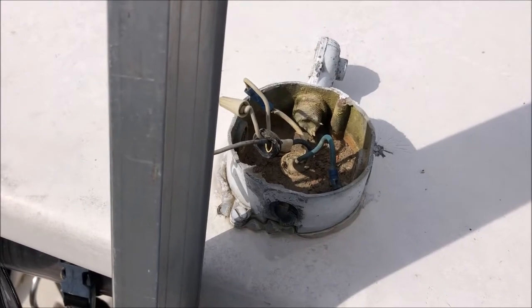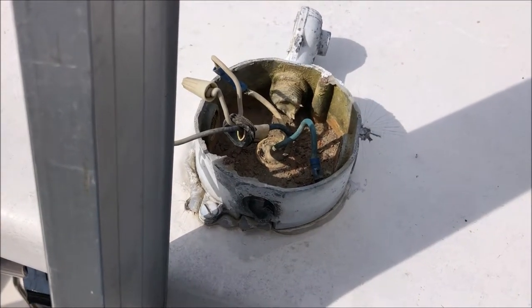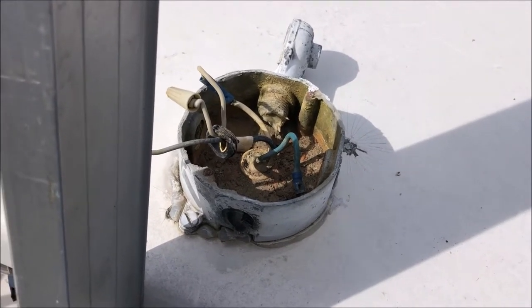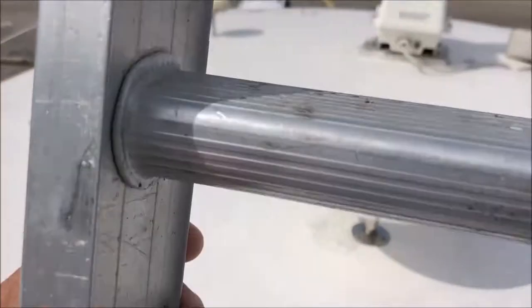This is something we knew about and need to address — this is not good. This is actually a 110-volt circuit for an aft-facing halogen light. Just wanted to show you what things look like initially as we get going.